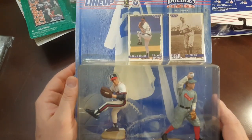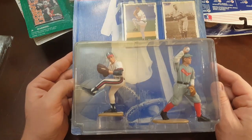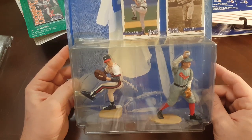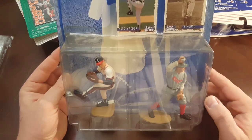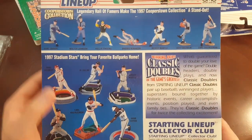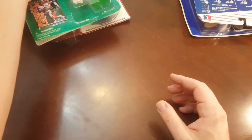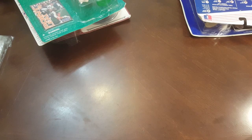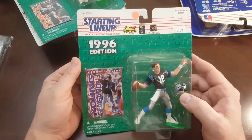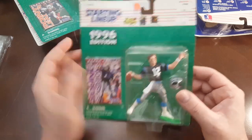Here's 1996 Jeff Blake. Here is a 1997 Classic Double — Greg Maddux and Cy Young. That's pretty cool. I almost thought that was an Angels hat and I thought it was Nolan Ryan at first glance, but it's Braves. Now let's see who else they got advertised on the back here — the Stadium Stars, those were fun, and some of the Cooperstown standouts. The Mick — I got the Mick.